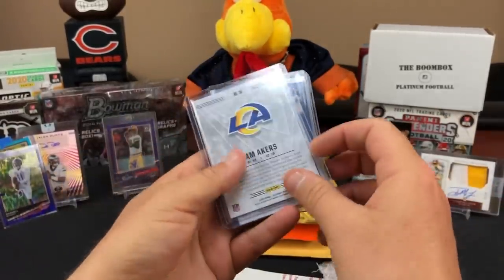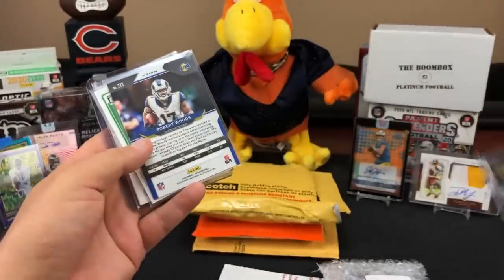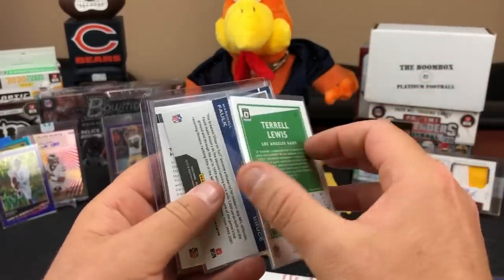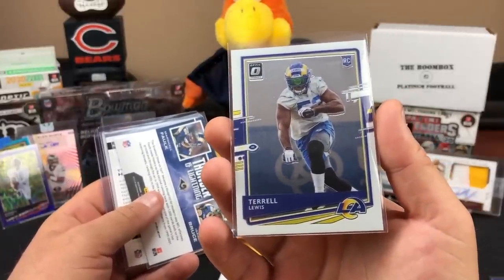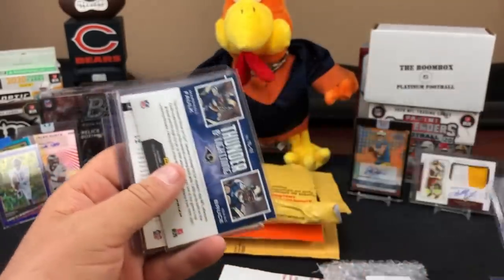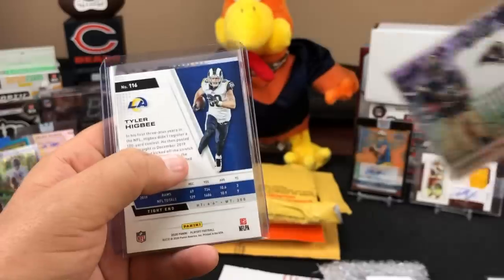Another team bag and 99 for a Beckett-certified Robert Woods signed home custom jersey. Cam Acres base there, a Robert Woods red, white and blue - you can now purchase a signed home custom jersey on the Silver Sport Collectibles eBay site. Terrell Lewis for the Rams - linebacker. And a little Thunder and Lightning card for the Rams with Marshall Falk and Isaac Bruce - greatest show on turf.